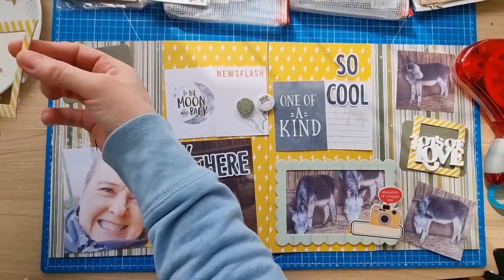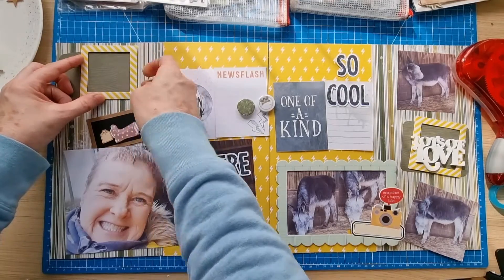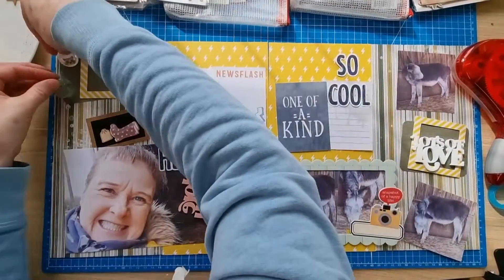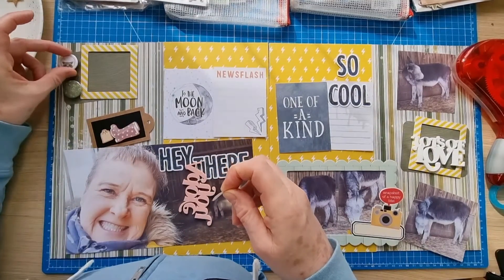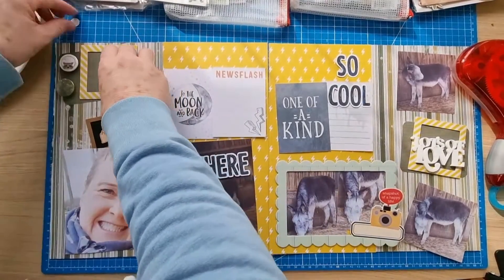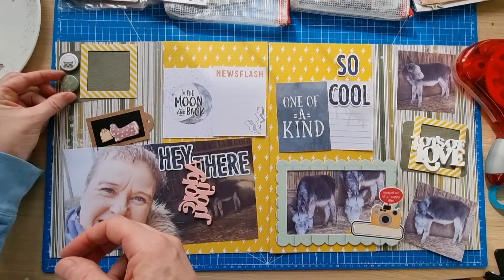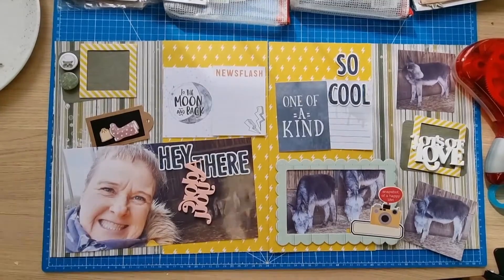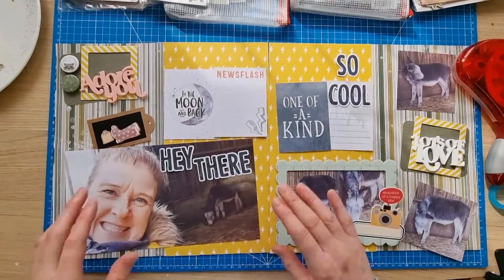I'll do that straight right on the edge there. Then I was thinking of popping these two pieces here - the colour really matched. This is not a design team project for Dotty Bat Flare - as you probably know I'm on the design team now but this is not a design team layout. I do love the products and use them on lots of my layouts, not just because I've just joined the design team.